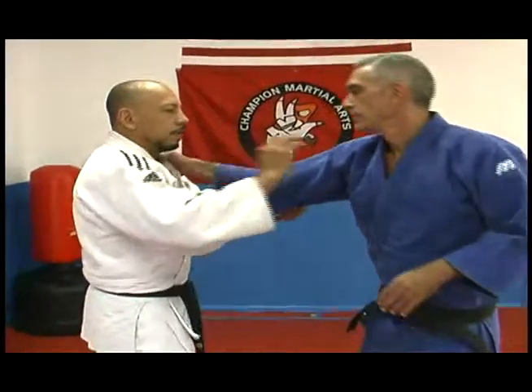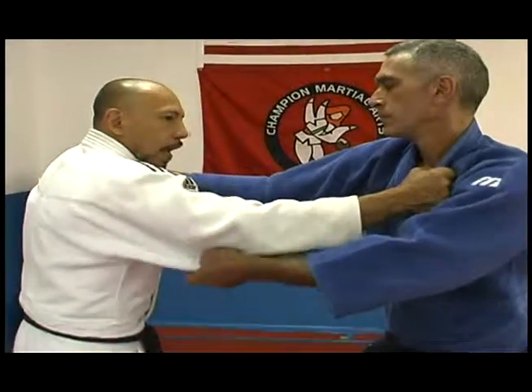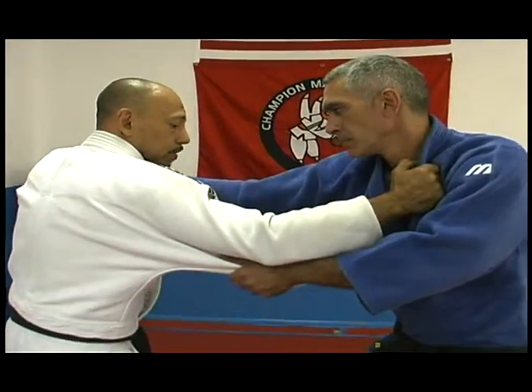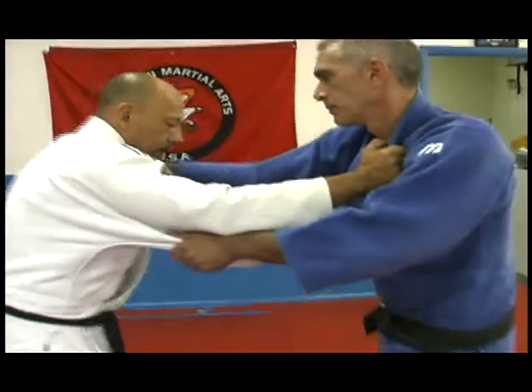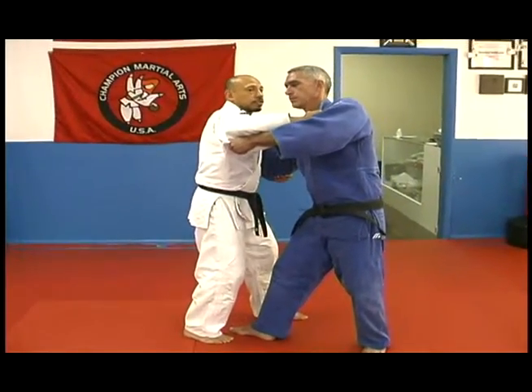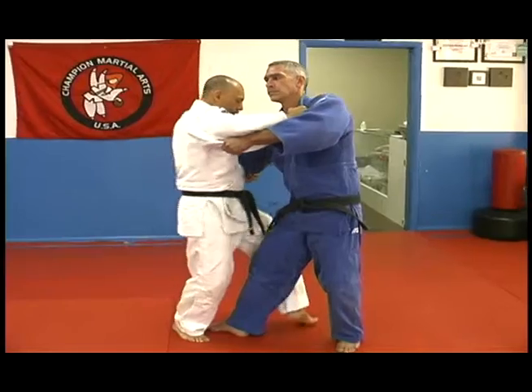I grab my opponent's sleeve and lapel, and this is when he goes to the back. If he tries to step to the back, what I do is I come forward, do the kosushi, because he has this motion to the back, and I hook onto his leg.